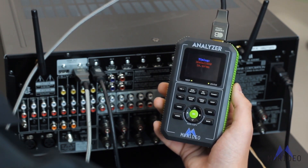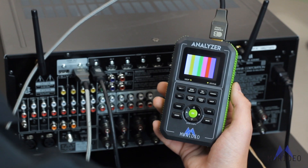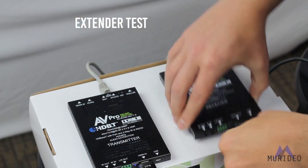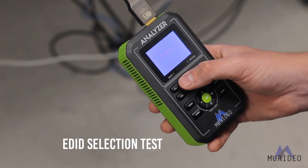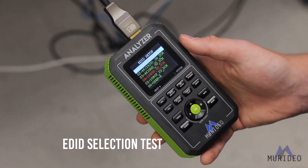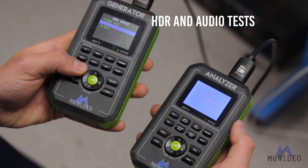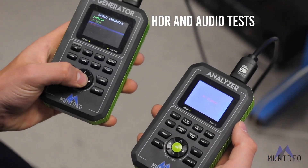Using the Fox & Hound allows you to definitively know when an HDMI cable is working or not. With this tool, you can manage EDID, test video, audio, HDCP, test cables, matrix switchers, extenders, test distribution amplifiers, AVRs, and streaming devices, and test Blu-ray players.